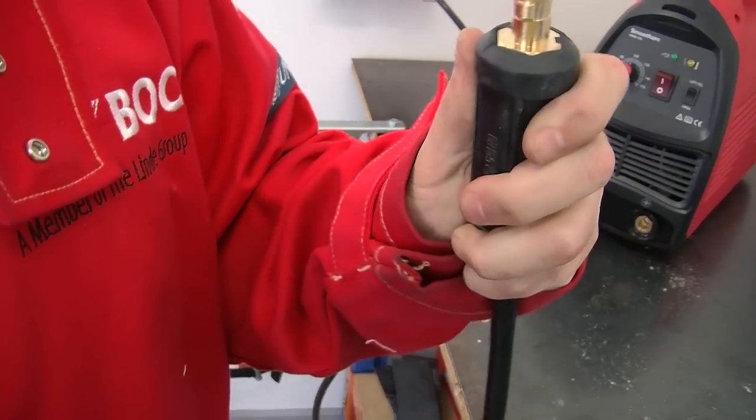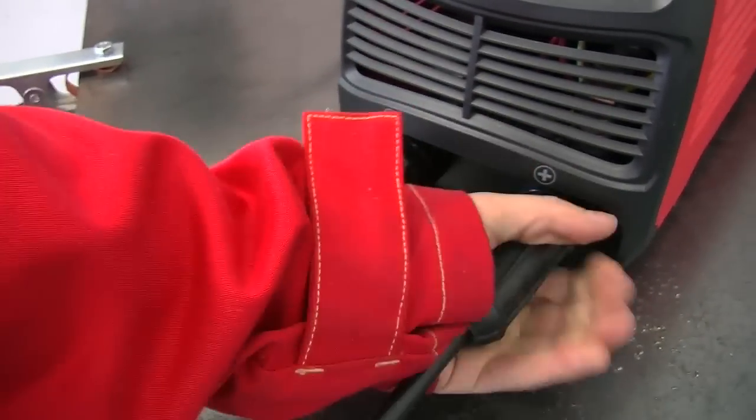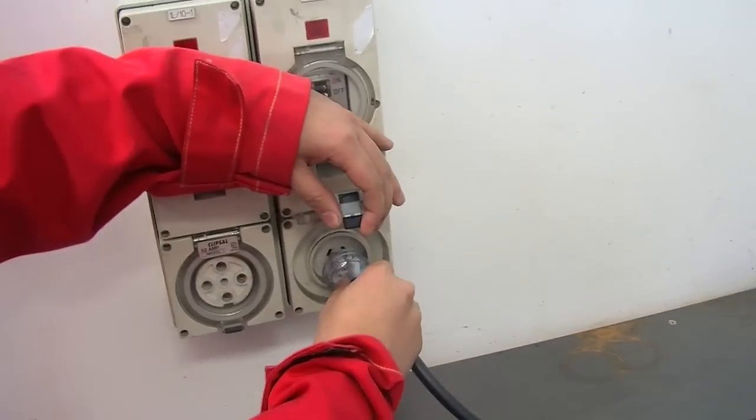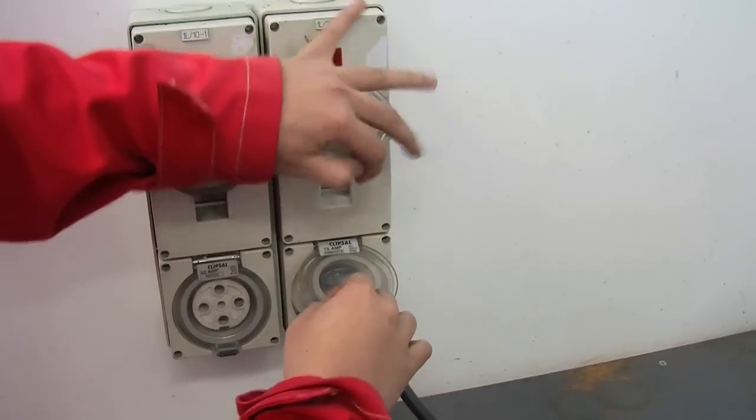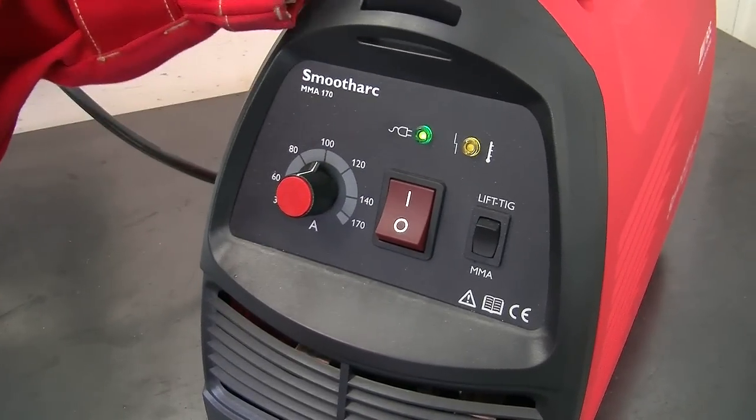Connect the work return lead and electrode holder to the machine. Ensure that the on-off switch is in the off position. Connect the primary cable and plug to the appropriate wall socket. Now switch on the wall socket, switch on the machine, and set to the appropriate settings for your welding. Never change the work return lead or electrode holder unless the equipment has been switched off and the primary cable has been removed from the outlet socket.